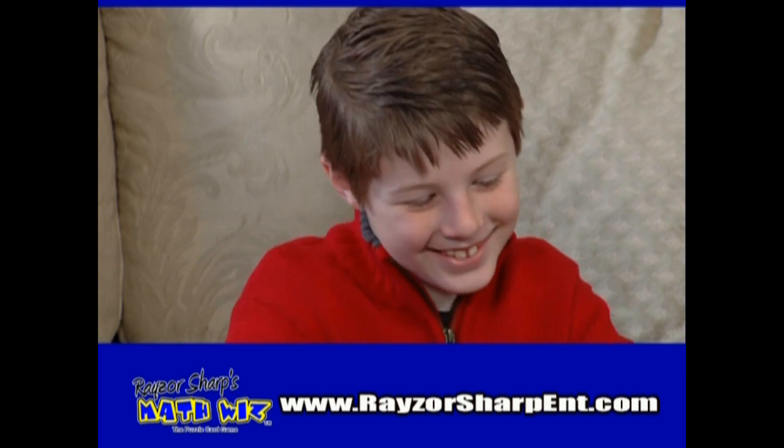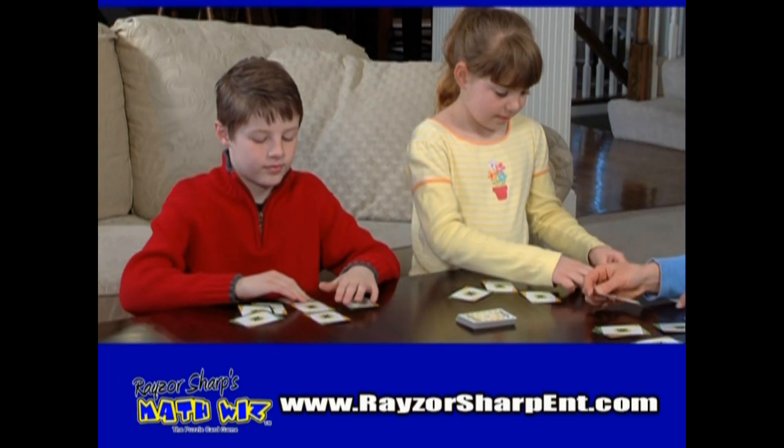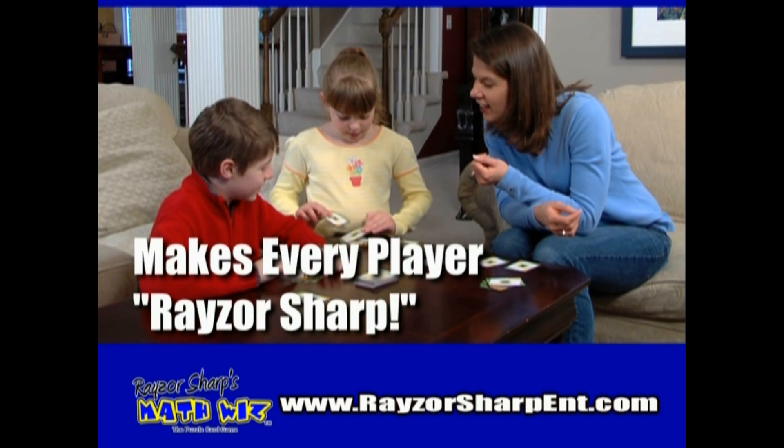Perfect for every skill level. Razor Sharp's Math Whiz — the never dull math puzzle card game that makes every player Razor Sharp.